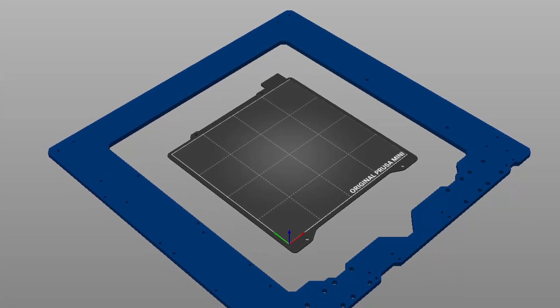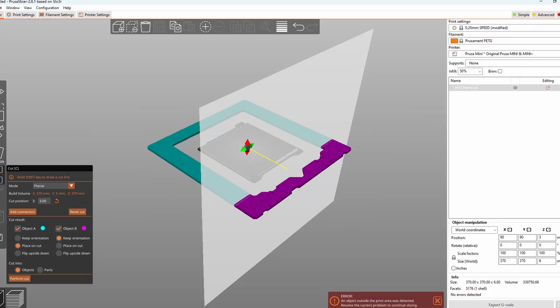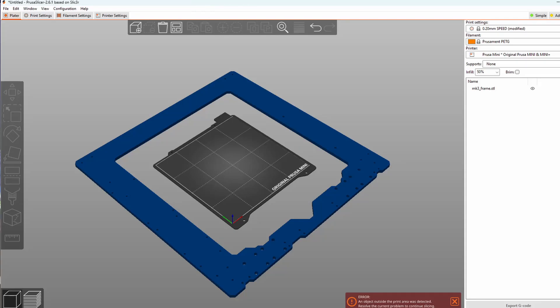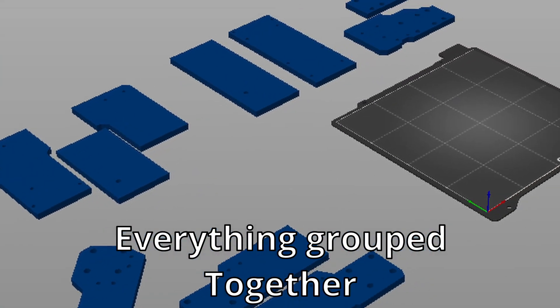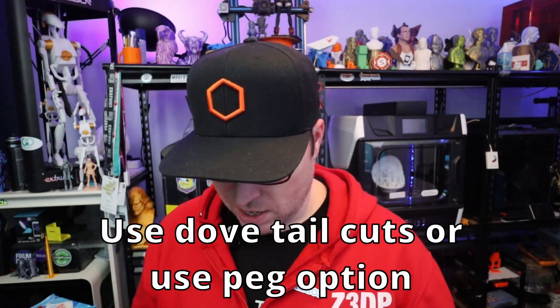To tackle the first issue: you cannot print very large objects on a small 3D printer — you need to cut it. When I was using PrusaSlicer, the XZ frame is the biggest part and it won't fit on my build plate. So I was thinking to cut it with PrusaSlicer into smaller parts that do fit on the print bed of the Prusa Mini. I used a cut that I later found out you'd better not use.